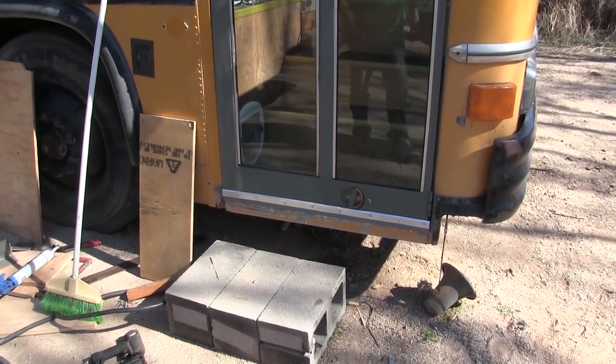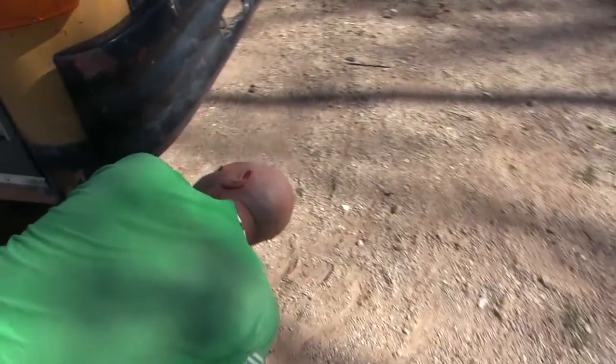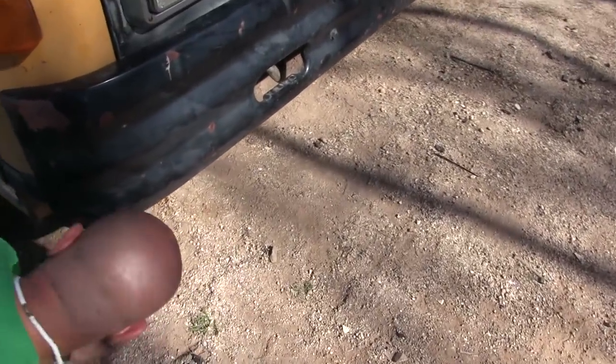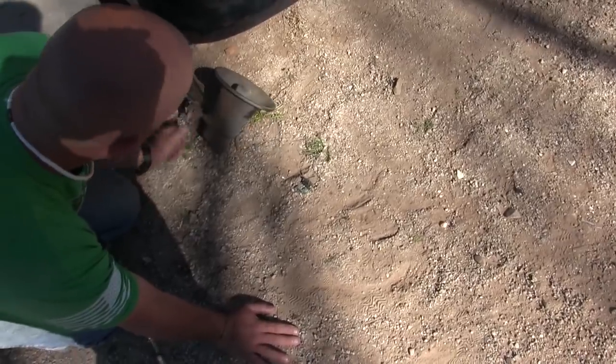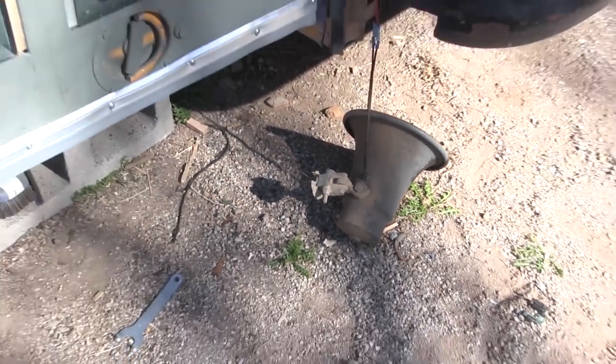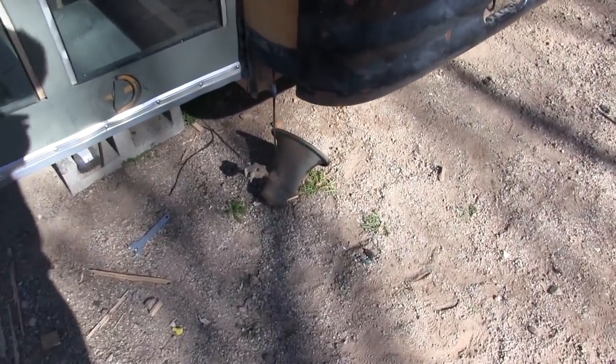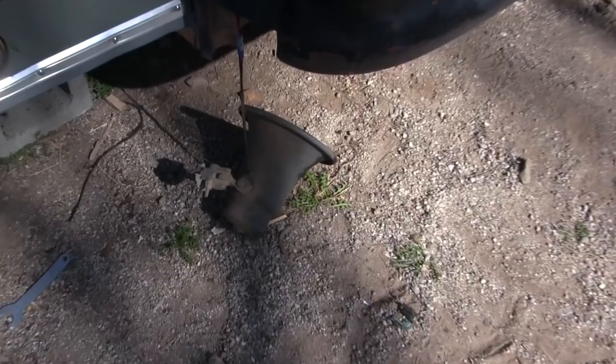I can't believe my speaker broke. Oh, it's not just detached — it literally broke. The aluminum broke. OMG. Grumpy old man speaker. Bus driver, grumpy old bus driver. Gotta have the grumpy old bus driver speaker for yelling at kids.